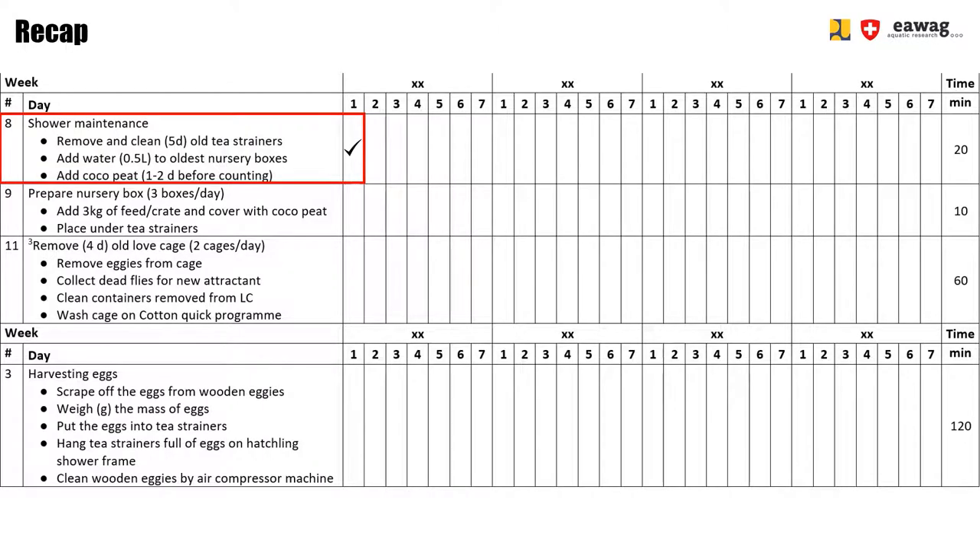We then explained about removing the old loft cage: we removed the eggies, removed the dead flies for the new attractant, cleaned the containers, and washed the cage on a cotton quick program. And lastly, we discussed how to process the eggs. We started by scraping off the eggs from the wooden eggies, weighed the egg mass, added the egg mass in the tea strainers, hung the tea strainers on the hatchling shower, and cleaned down the wooden eggies.